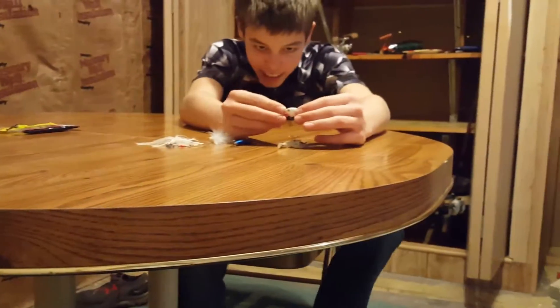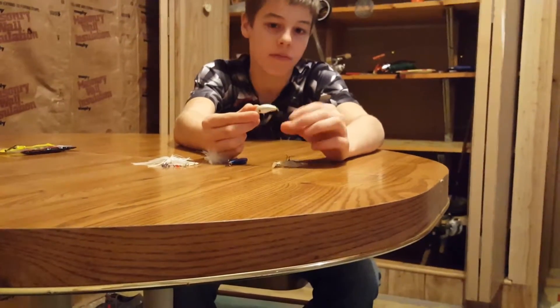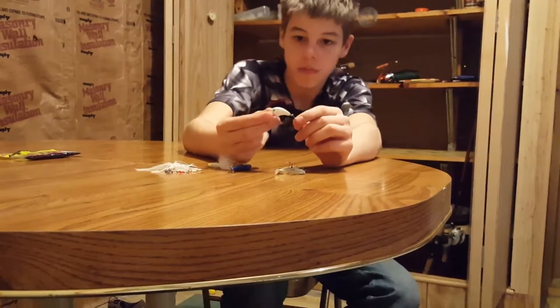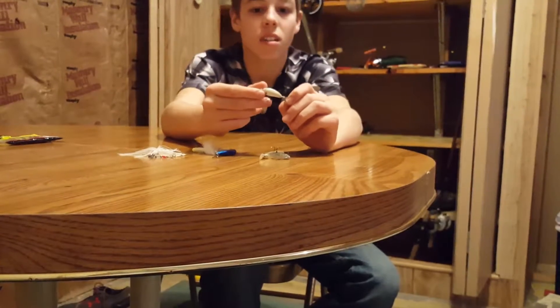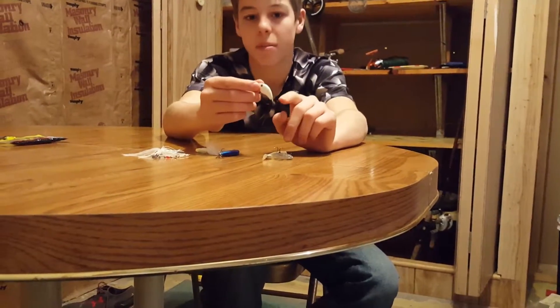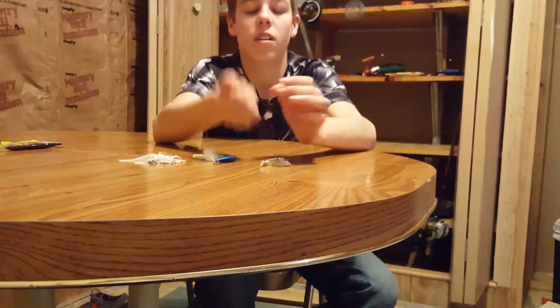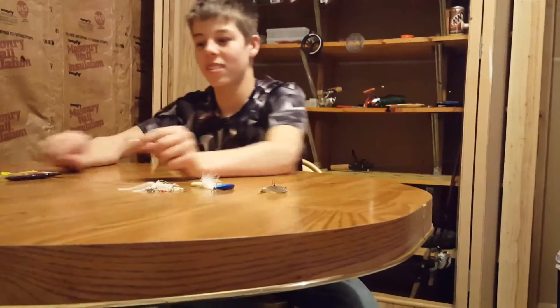This is the Stray King Wally Marshall Crappie Crankbait. What I did is I put Gamakatsu hooks on this — little baby Gamakatsu hooks. They're real sticky sharp. It has a rattle on it — really good crankbait.